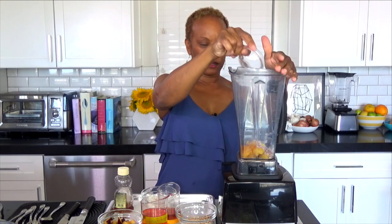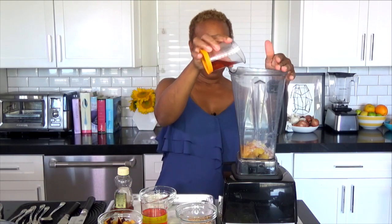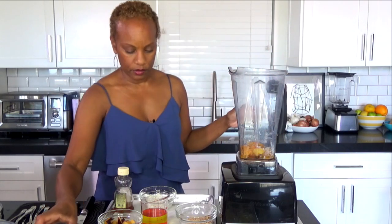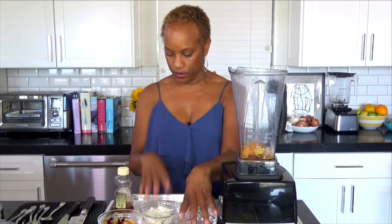I put a little bit of salt, I put the lemon zest in there, and I'm gonna put my white balsamic vinegar in there just to change it up. I usually use the regular one, the brown one.